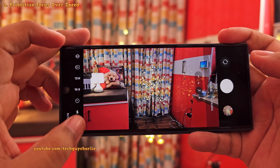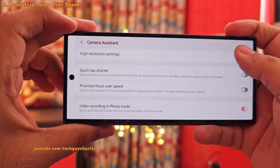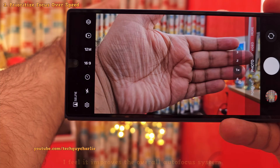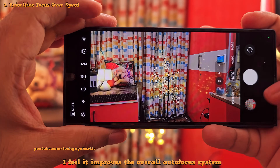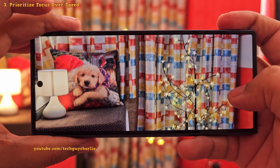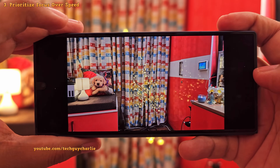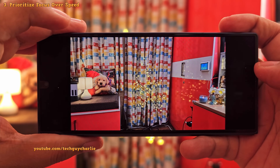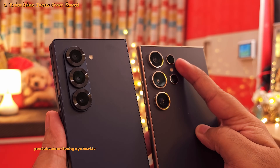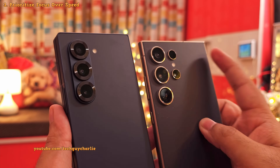Fortunately, we can change how the focus system works in the Camera Assistant. Once you switch on prioritize focus over speed, the camera is going to wait until the focus is properly set and then take a photo, which will result in better quality photos. This does add a bit of shutter lag, but you end up with photos with proper focus. This setting is even more important on the Z Fold 6 because, unlike the S24 series, it does not come with a laser autofocus system.